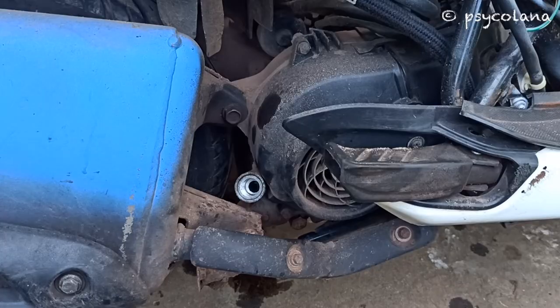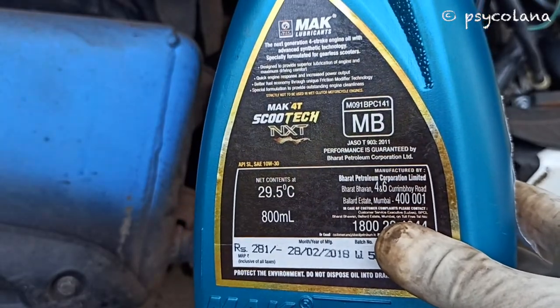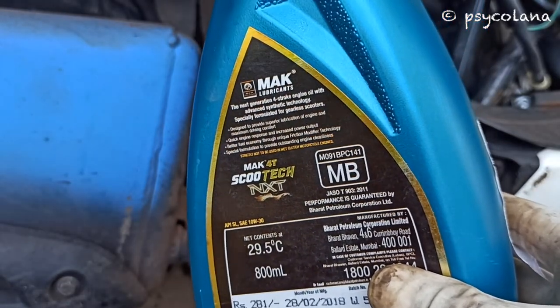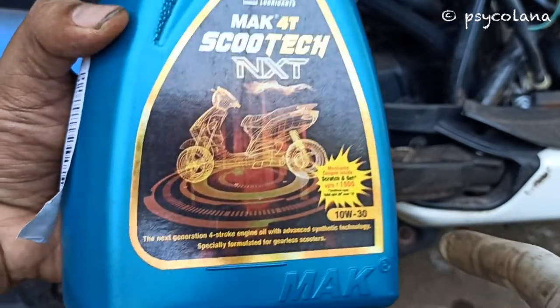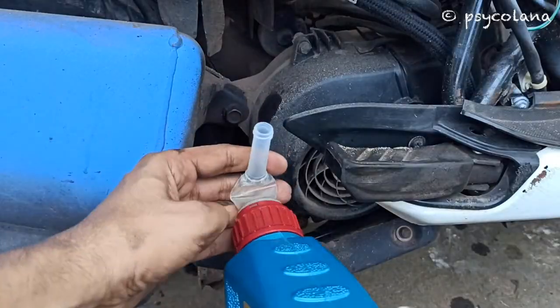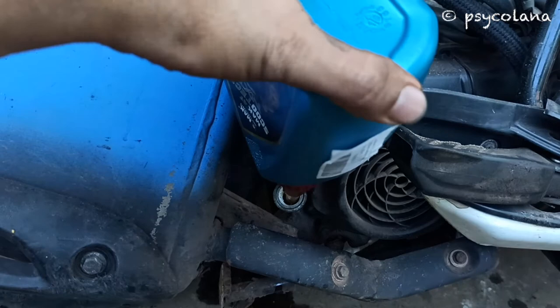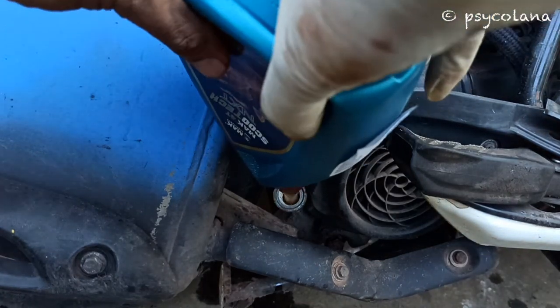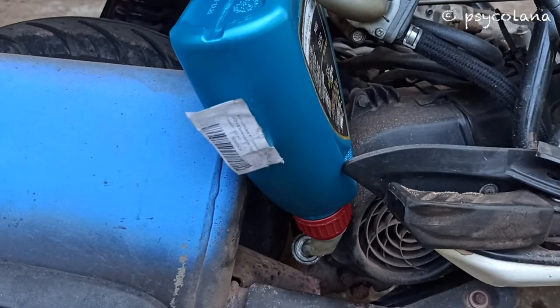Before putting the engine oil in the crankcase, it is convenient to park the scooter on the side stand in a slanting position rather than on the main stand in an upright position. Fill the crankcase with the recommended engine oil — I am using a semi-synthetic engine oil. Use a small funnel to pour in 700ml of engine oil after draining. If full assembly has been done, you need to pour in 800ml.